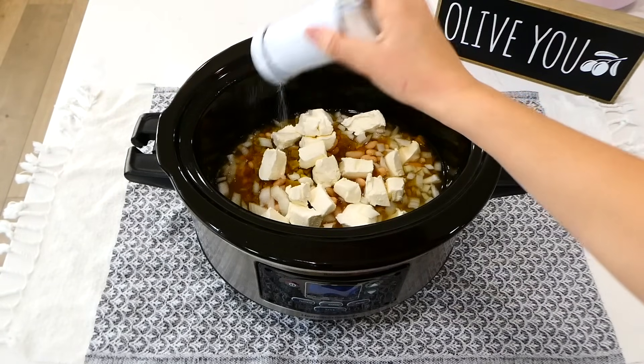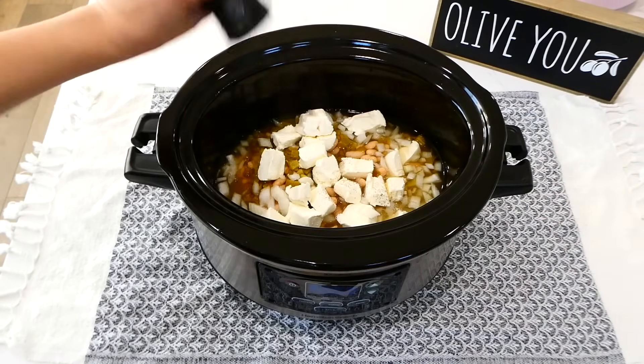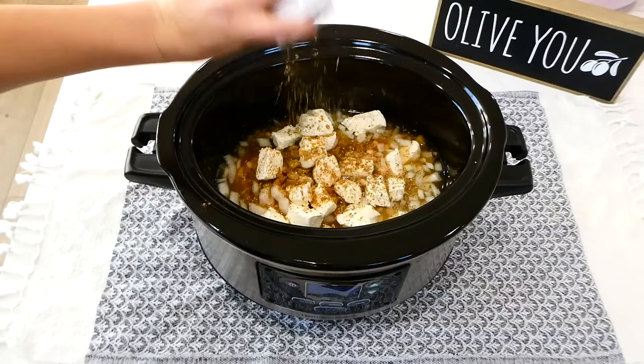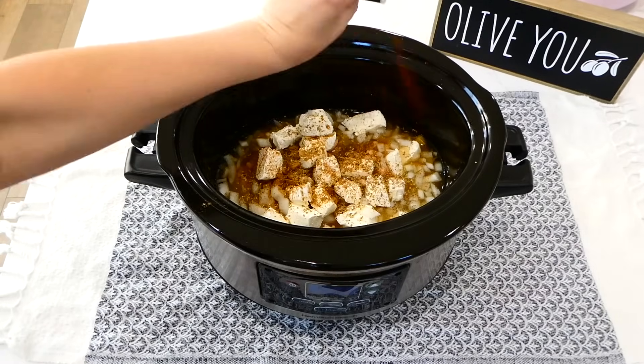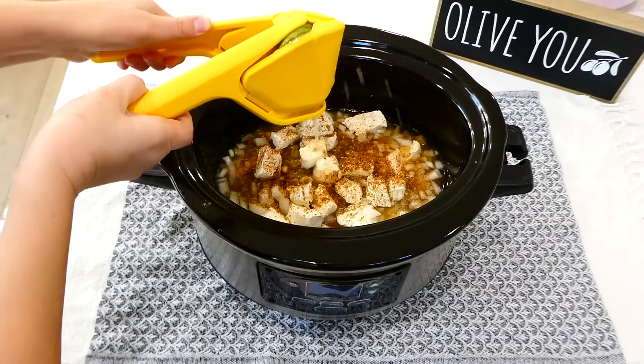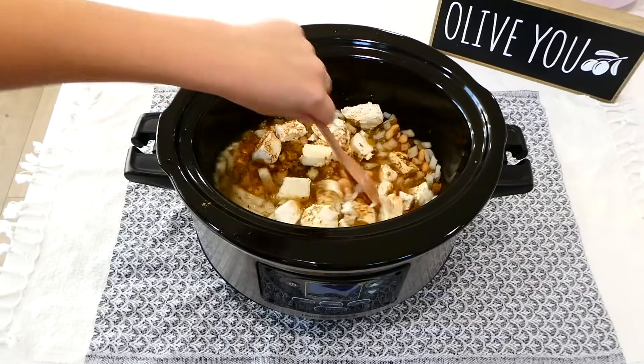For the seasonings, toss in a teaspoon and a half of salt, a teaspoon of pepper, a teaspoon and a half of cumin, oregano, and chili powder. The very last thing I added was one fresh lime that I juiced. Give this a really good stir, put the lid on top, and cook on low for about seven to eight hours.